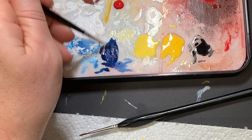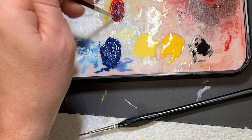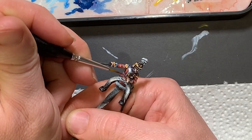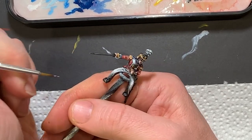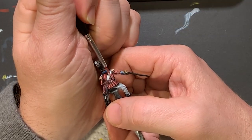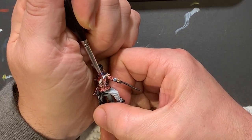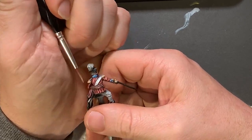It was time to start on the scarlet officer sash, and I decided to start with a base of purple. I mixed up some red and blue until I had a deep purple and then painted it on. I kept adding more red and eventually more flesh tones into the purple until it became a deep scarlet. I highlighted this up until I was putting final top highlights on with almost pure flat flesh. This gave a really deep and compelling red color that I thought looked great.